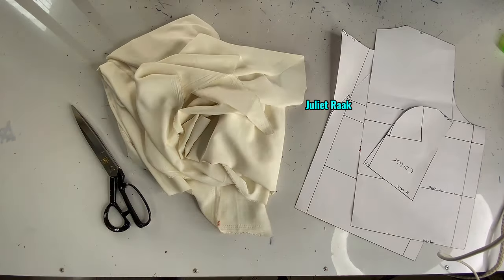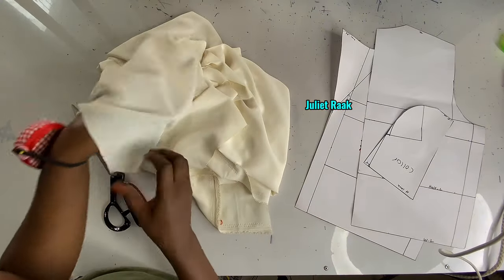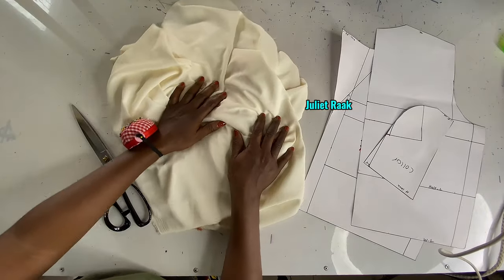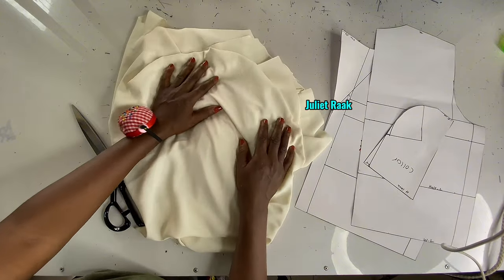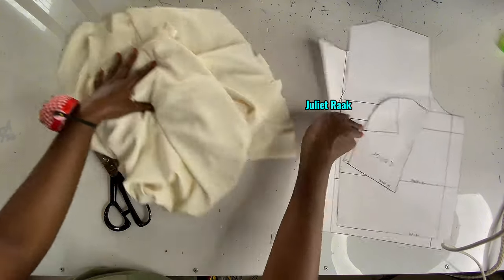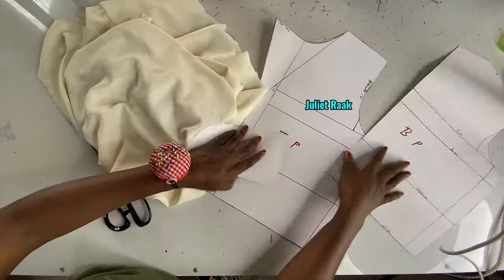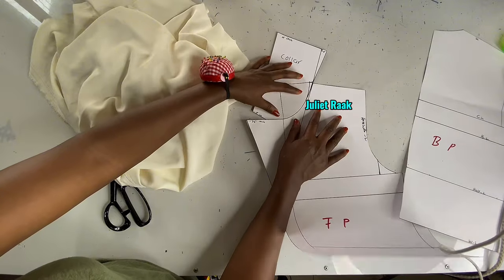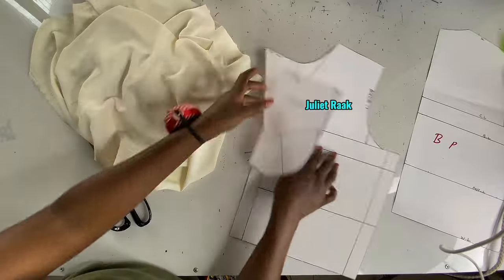On the table I have the fabric - this is crepe and this is one yard. If you're my size you can use one yard, but if you're bigger I'd advise you to get one and a half or two yards. Here is my front pattern and my collar. The link to the pattern tutorial is on the description box or in the comment section.